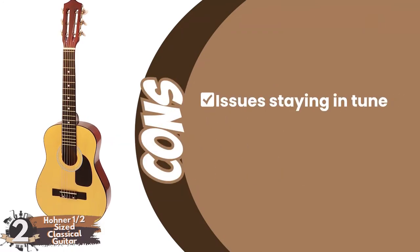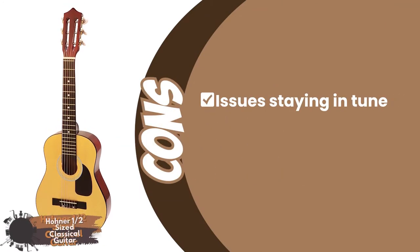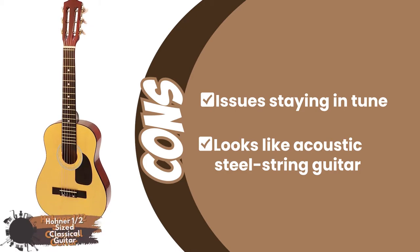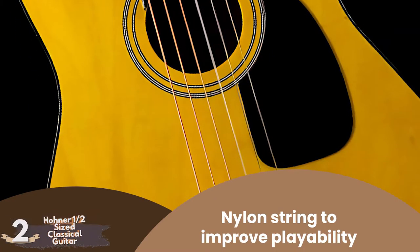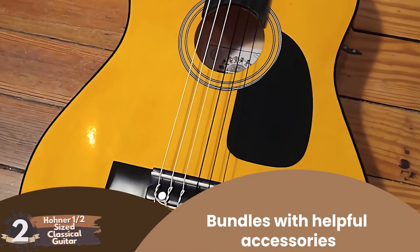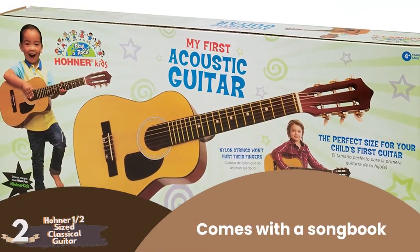However, there are possible issues staying in tune and/or notes buzzing. And it looks like an acoustic steel string guitar, which could be misleading since it's a classical nylon string guitar. Bottom line: it has nylon strings to improve the playability of this model. It comes in bundles with helpful accessories, and it comes with a songbook.